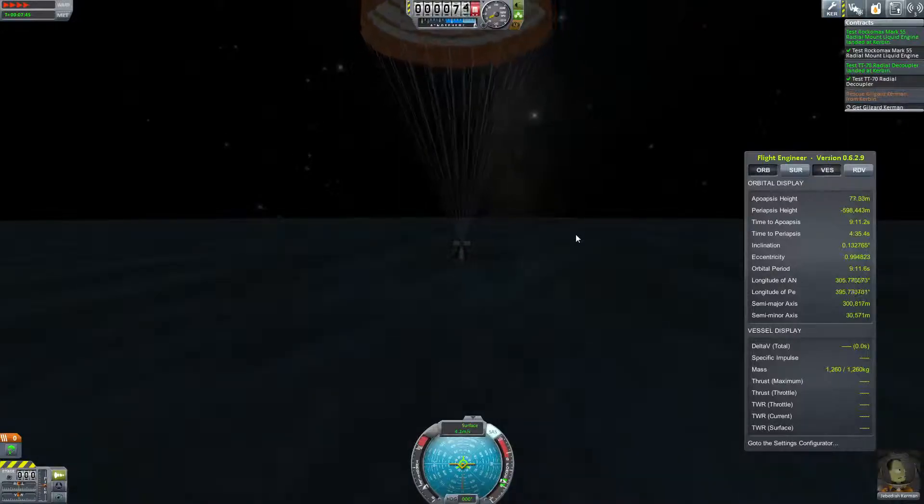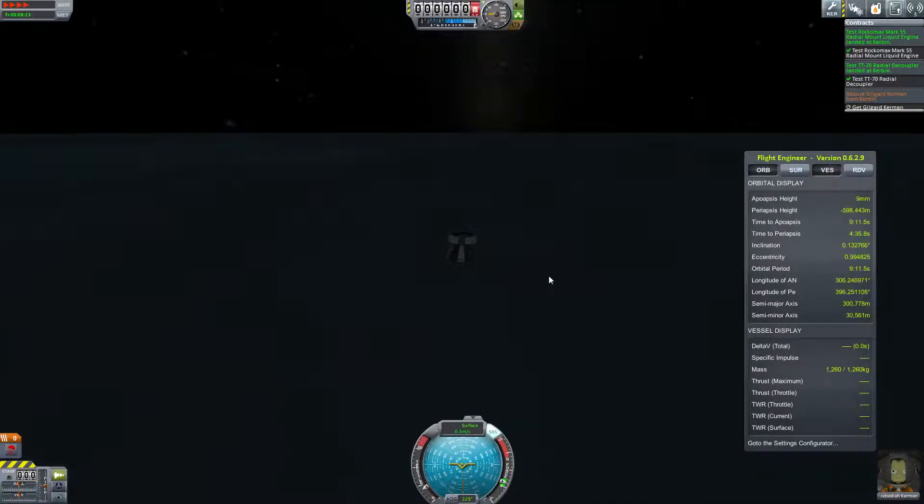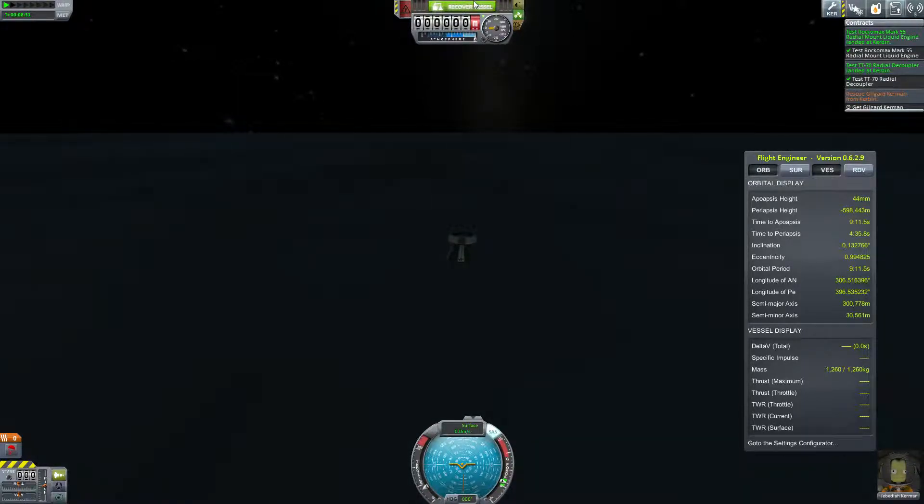That's pretty much those three missions done in one rocket. It wasn't that hard to design — it was quite easy, actually. I literally just threw it together in about five minutes. If it wasn't for the fact that Jebediah died in my first take, it would have been done in one take — that's how cool that rocket was. Thank you very much for watching, and as always I'll see you next time.